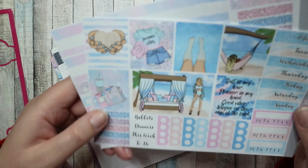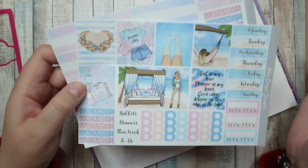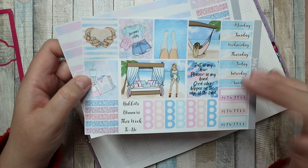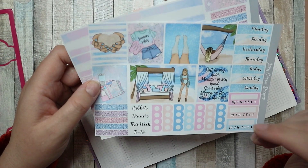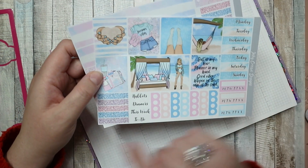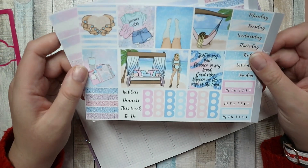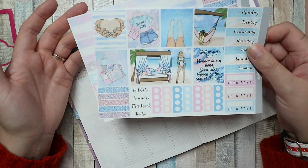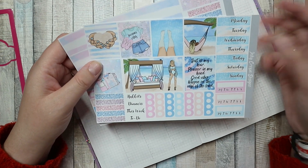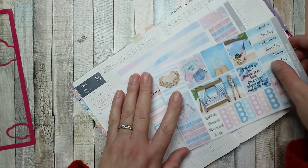There's a little planner sticker that says 'salt in my hair, planner in my hand, good vibes happen on the edge of the land.' I'm not going to the beach, let's be honest. My husband was making noise in the background opening a can of juice. We're not really a beach family but I just really like the kit so I'm gonna use it.